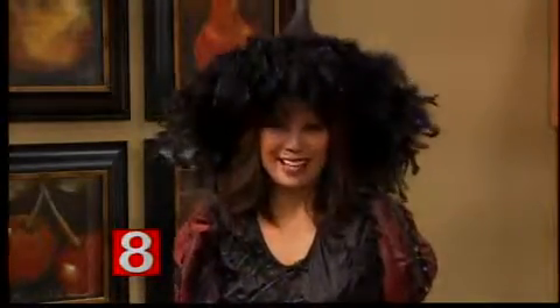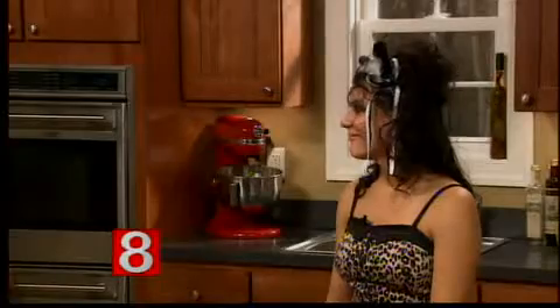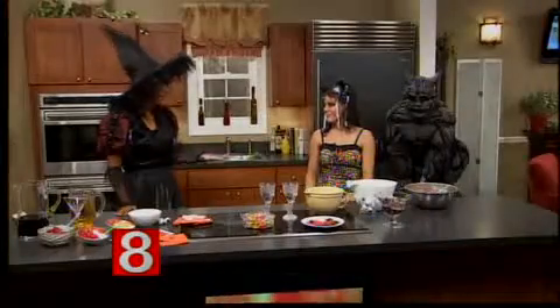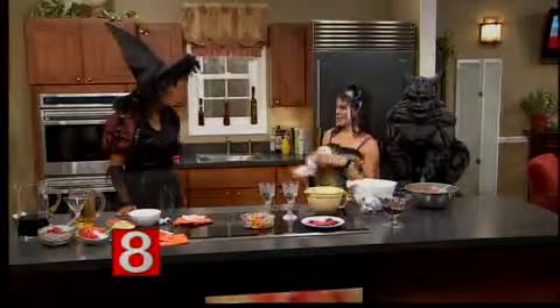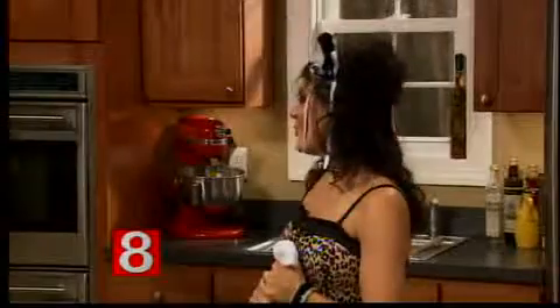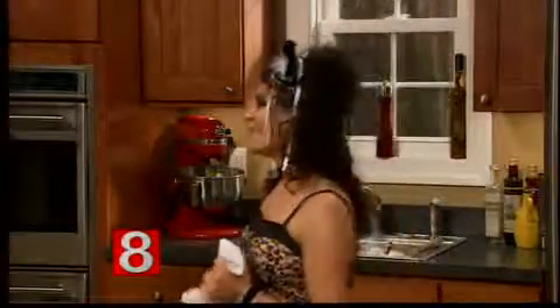Our next guest thinks everybody should live a fabulously delicious life and is the creative force behind the Holly Pinafore online magazine. Holly joins me now to show us a couple of tricks for making Halloween treats. You look so cute as a cat! I thought I should be the witch as you're the cat. So what are we making today?